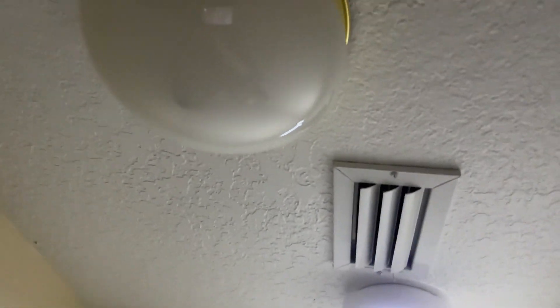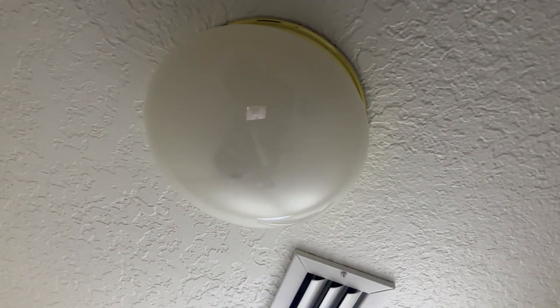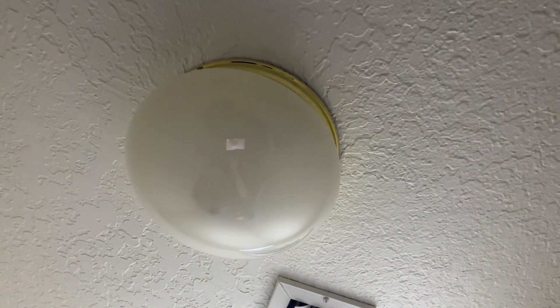Everything becomes a huge mess and it's just been really annoying. But I don't know anything about electrical wiring, so my old light — which you can see right up here, this old nasty light — does not work. Plus it looks gross and I haven't been able to fix it, so I've had no light in here.